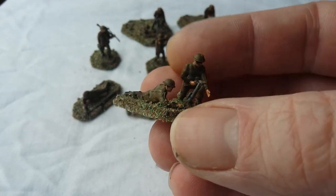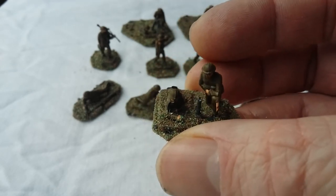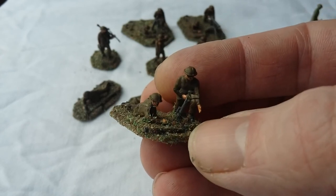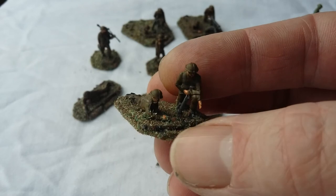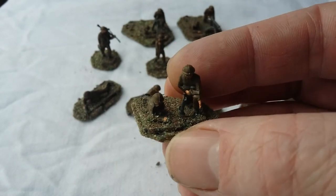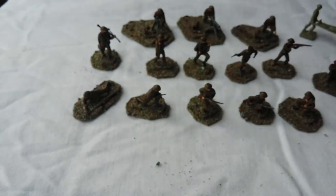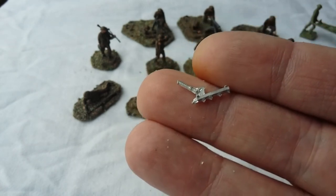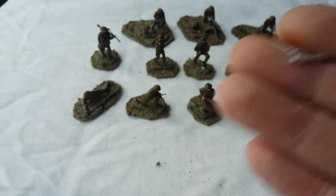Here we have another interesting piece, again utilizing the same figures — just to show that you can do a lot with the same basic figures. You can probably see where the Sten gun was removed there. And that's a little 2-inch mortar by Sergeant's Mess — I'm not advertising these guys, it's just that's where I got the stuff. I find them a good little company and the stuff they do is quite decent. There is the white metal 2-inch mortar — you just plonk it in between the two figures, paint it up, and off you go.